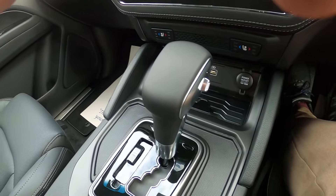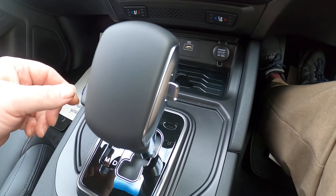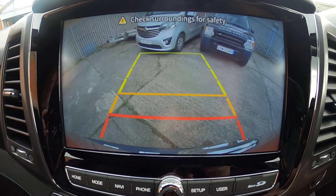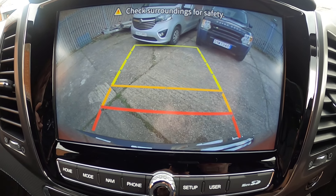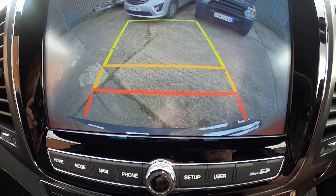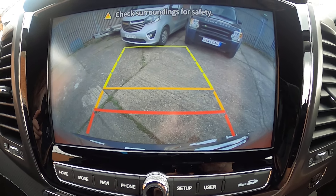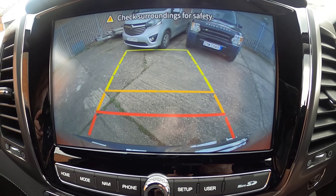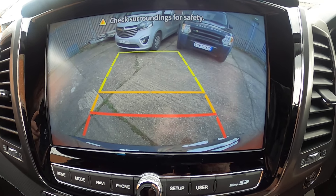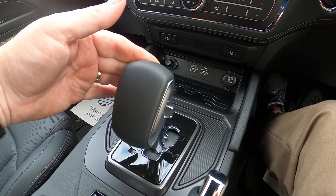To change gear, foot on the brake and pull it back. When we go into reverse, the reverse camera comes up on screen. The bumper is along the bottom. The red line is about 14–15 inches off the back of the bumper, the amber line is about three feet away, and the yellow is about six feet away. I always say reverse back against a wall — when the yellow touches, get out and have a look; go back to the amber, check again; then the red the same — so in your head you know exactly what each distance means.